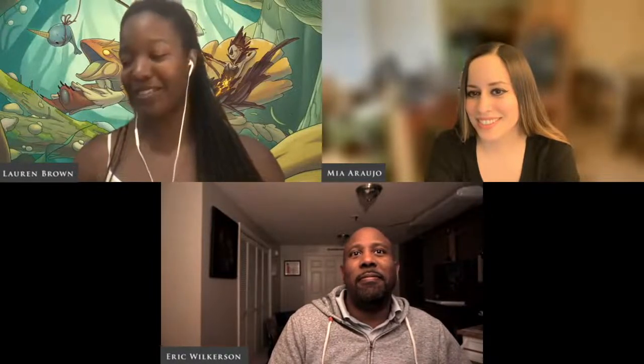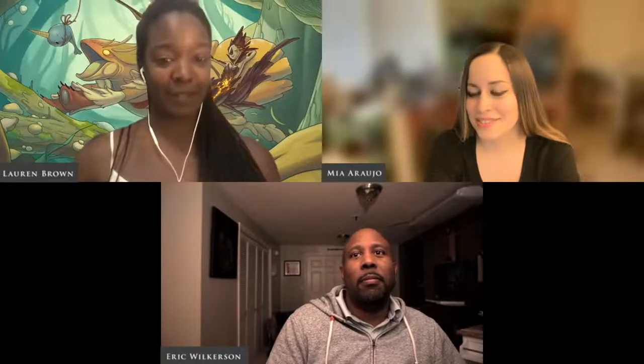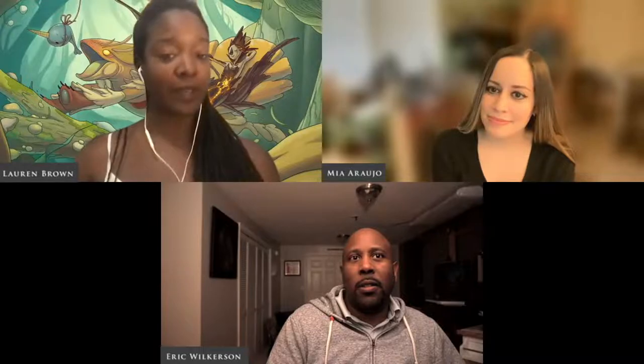Hello everybody and welcome to the Painted in Color podcast. I'm co-host Lauren Brown, joined by co-host Mia Rao and Eric Loverson. Today we are going to talk about convention setups and supplies, the things that we generally bring to conventions, and how we set them up to display them properly.